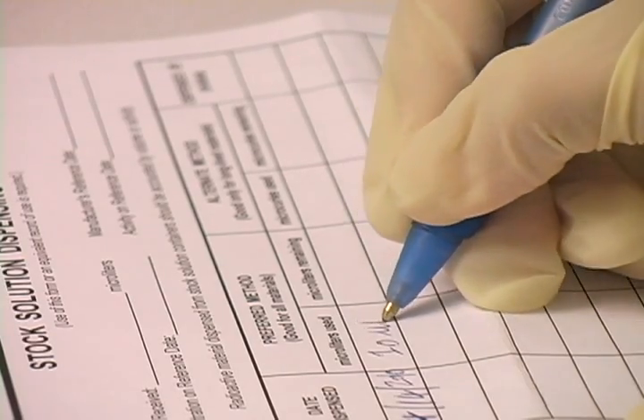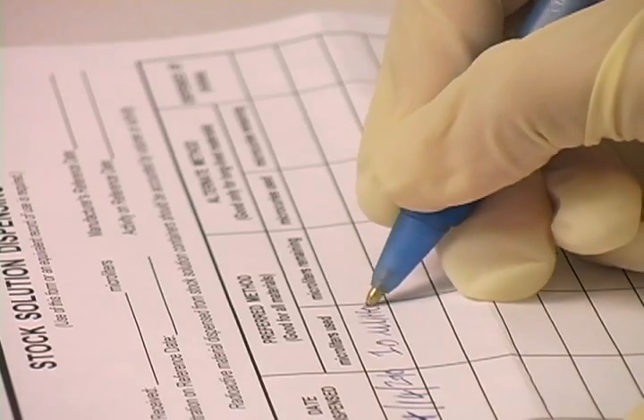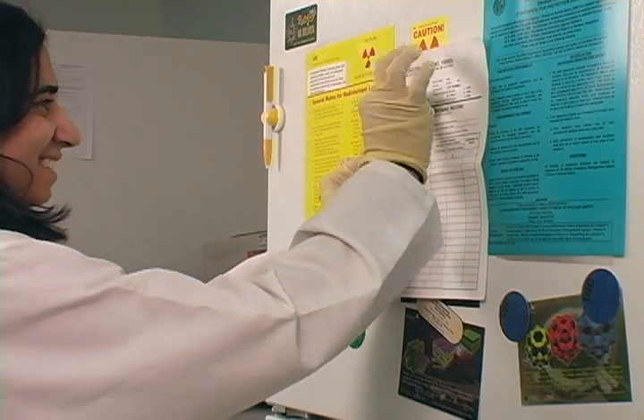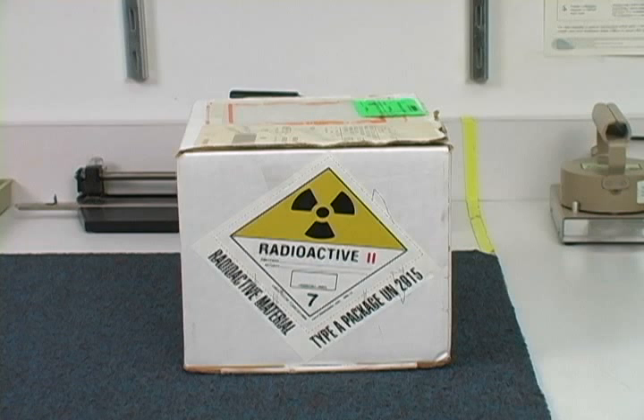Record your starting activity and volume of material on the dispensing log and post it on the front of your storage location. Now that your material is safely stored, you may dispose of the packaging.